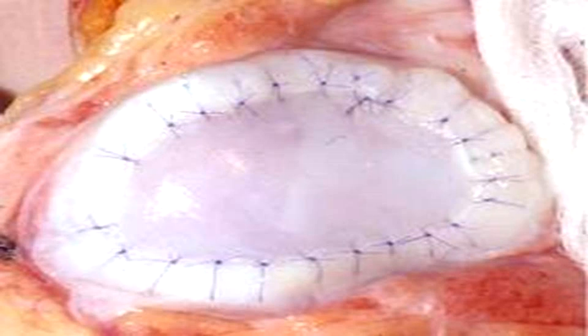This procedure is actually contraindicated for osteoarthritis because of the high risk of complications and high failure rate.